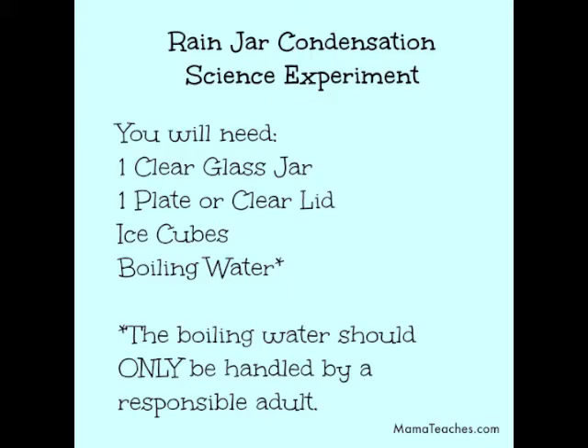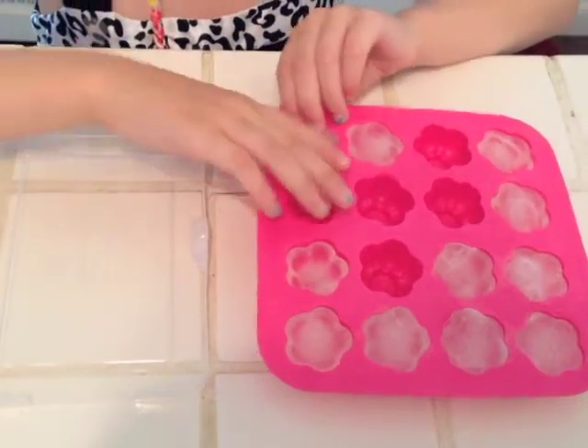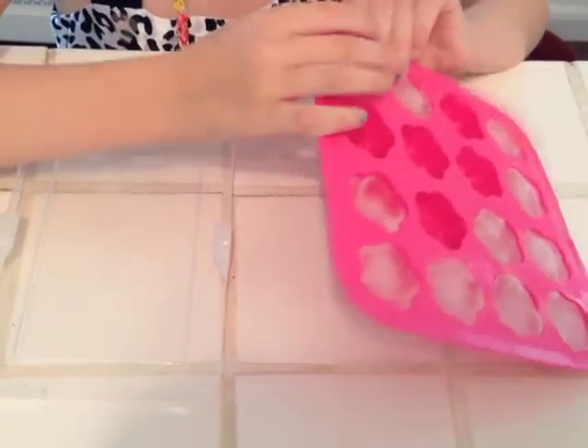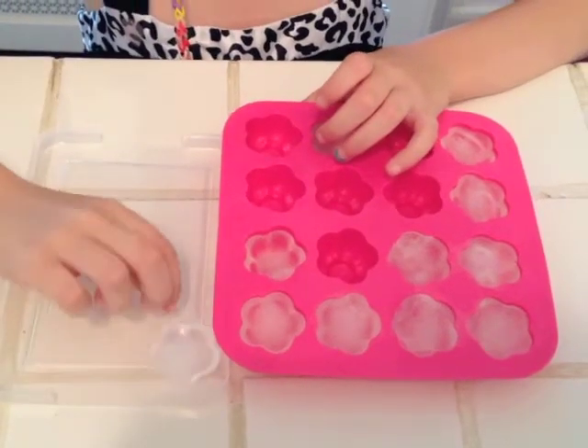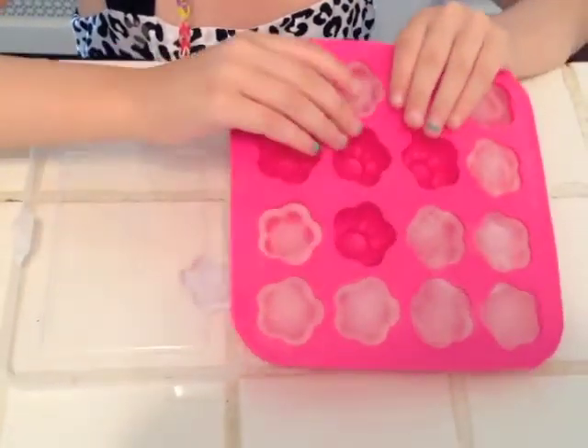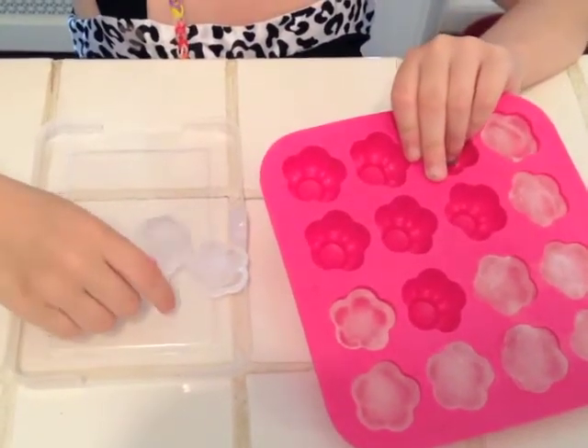Let's get started! My handy assistant Shaylin is actually going to take out the ice cubes and put them on our clear lid. She's going to take them all out and just put them on the lid. And if you have a plate, you would just put them on your plate as well.